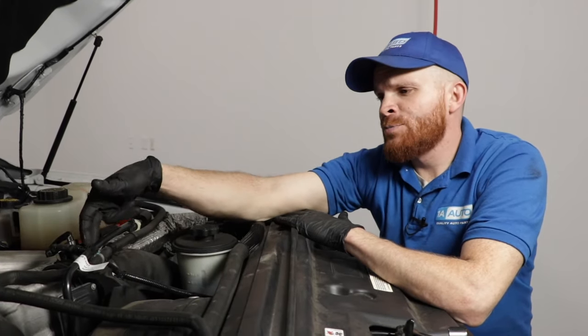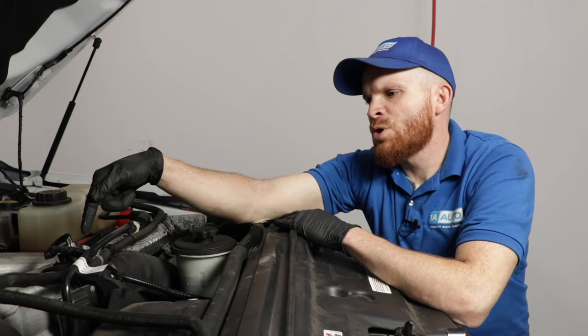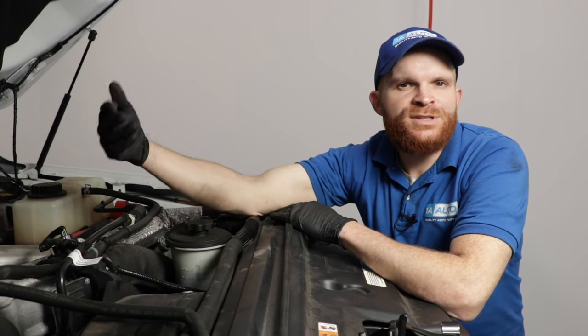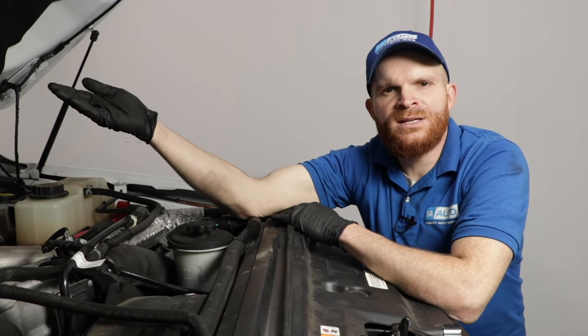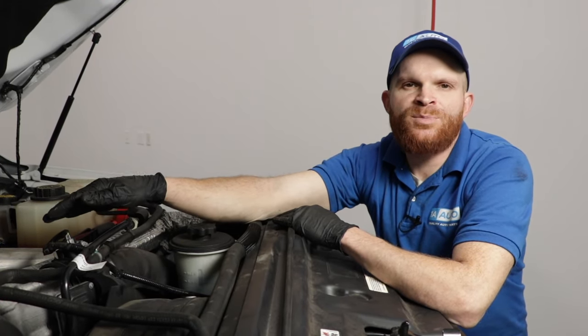Fixes for this would be to replace this unit right here. You can find an aftermarket one that isn't going to have this same problem. If it's cracked already, I wouldn't try fixing it with something like JB Weld or anything like that. It might be a temporary fix — it might get you off the side of the road to get home or to a reputable shop to deal with it — but it's not something you're going to want to keep on there permanently.